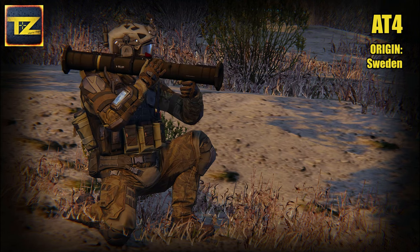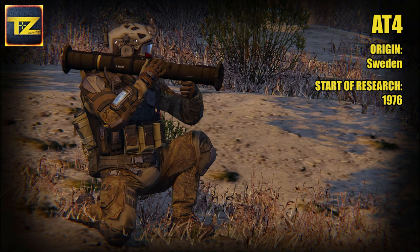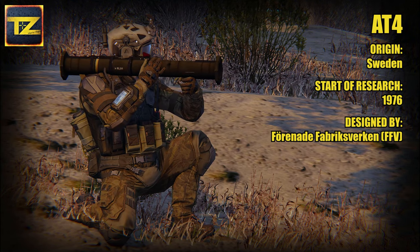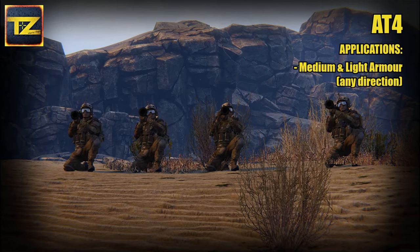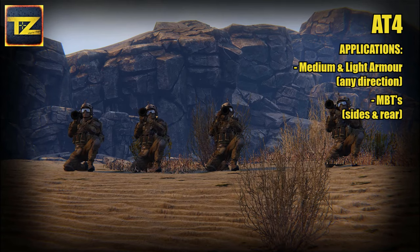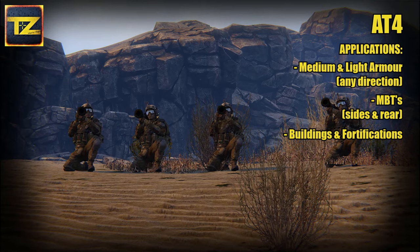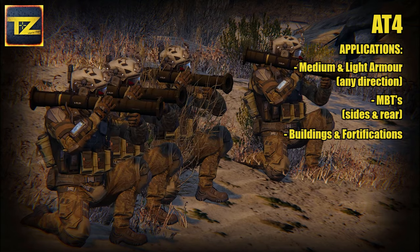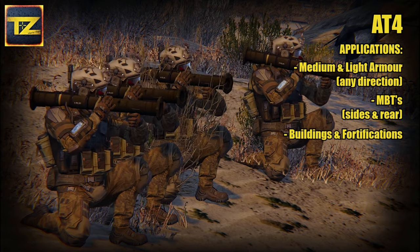Its place of origin is Sweden. Research on this weapon started in 1976. The AT4 was designed and developed as a weapon to engage medium to light armored vehicles from any direction, main battle tanks from the side or rear, and as an assault weapon against buildings and fortifications. AT4 proved to be simple to use, durable, and far more accurate against moving targets than its predecessors.